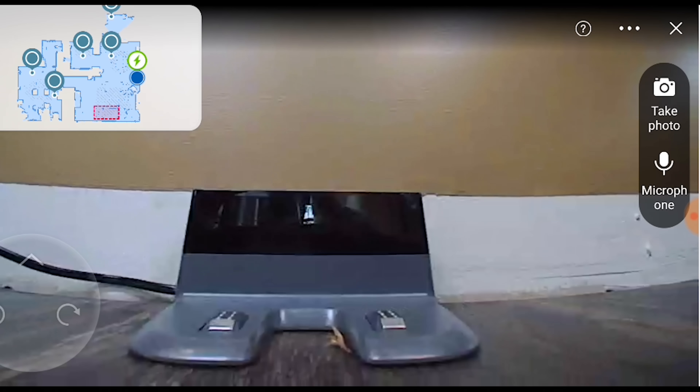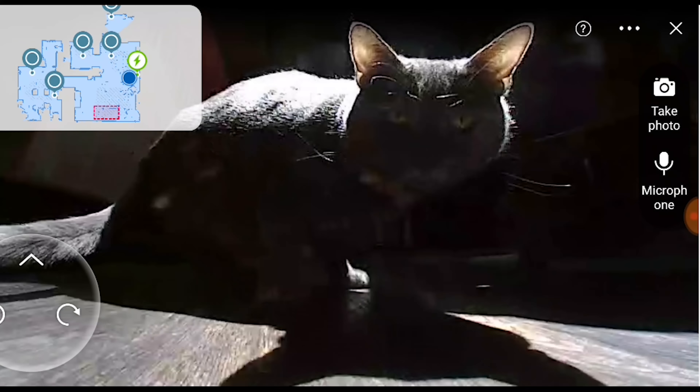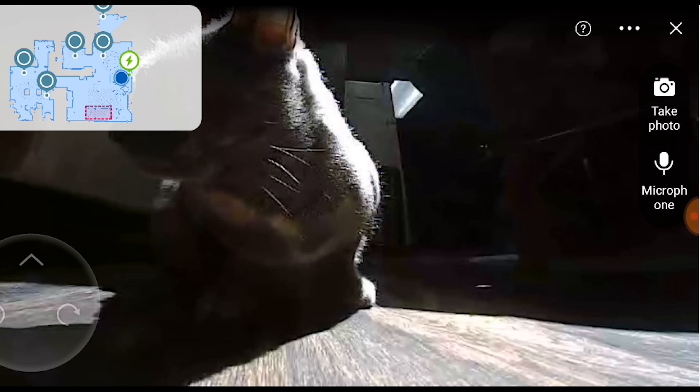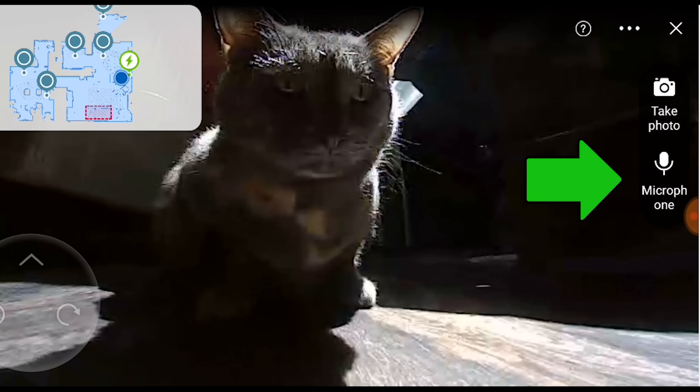Also related to the camera is the on-demand live video feature. This is where you can control the robot with your smartphone and look through the camera to check in on your pets. You can also use the speaker to talk with them from anywhere.